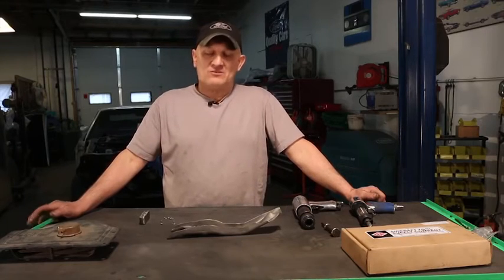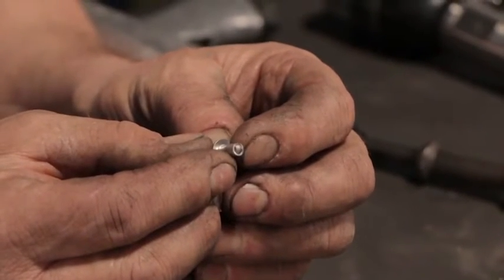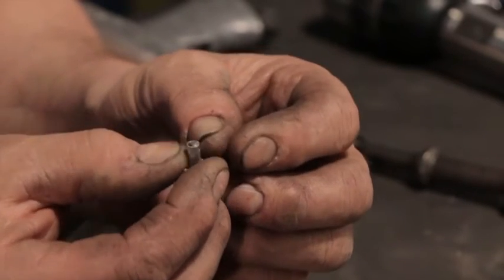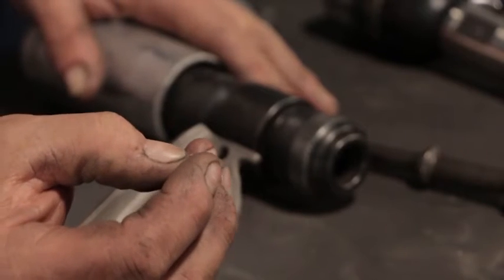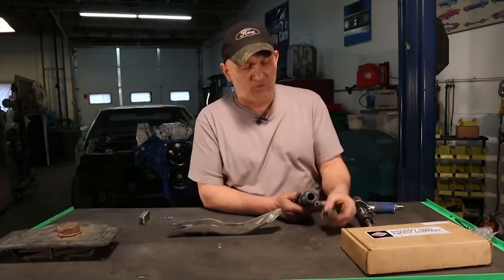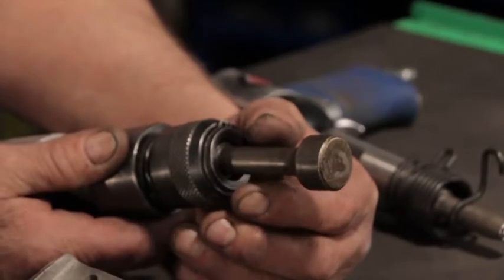Ford Motor Company uses a bunch of different fasteners and different ways to fix things together. What I'm going to cover is aircraft-style rivets — a solid head rivet with a hollow tube in the center that you peen over. You can't use an air chisel or air hammer because it has a longer stroke, you can't control the length of the stroke, and it'll just beat the part up.